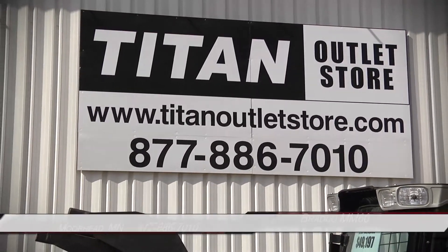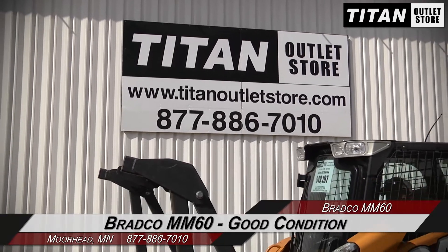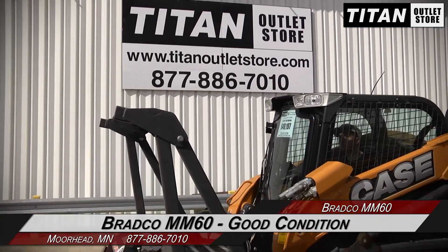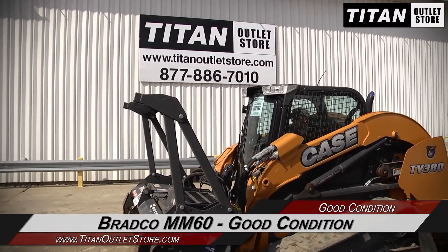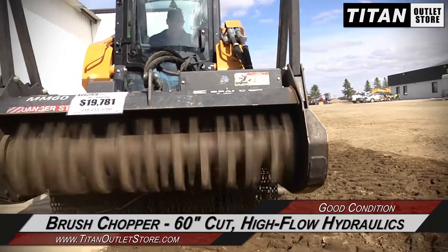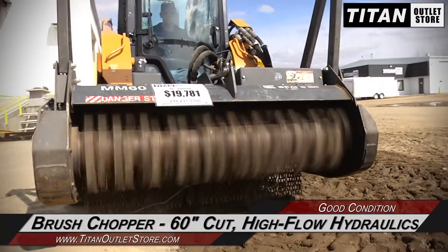Hello and welcome to the Moorhead Titan Outlet Store. In this video, we are demonstrating a Bradco MM60 in good condition. Let's take a closer look at the features on this brush chopper. This Bradco MM60 features a 60-inch cut and high-flow hydraulics.